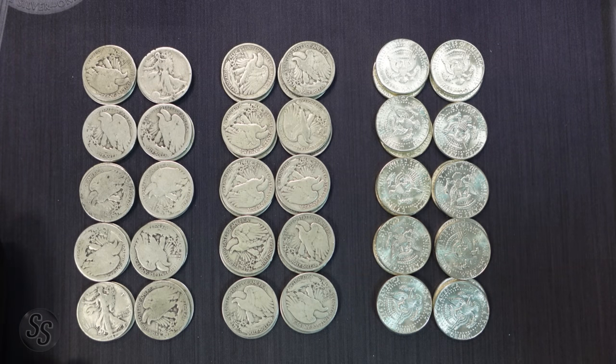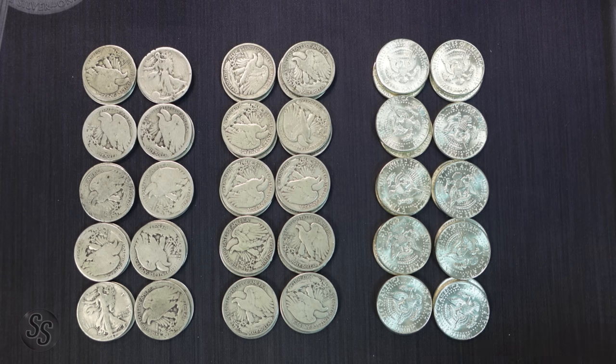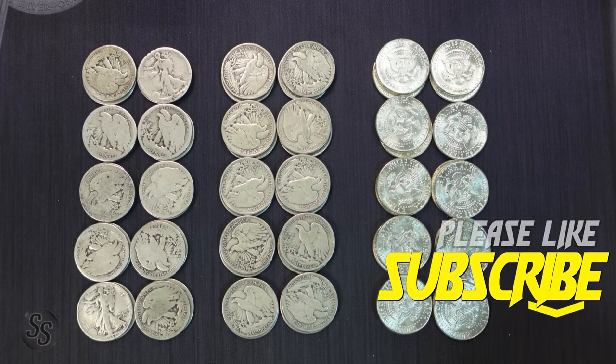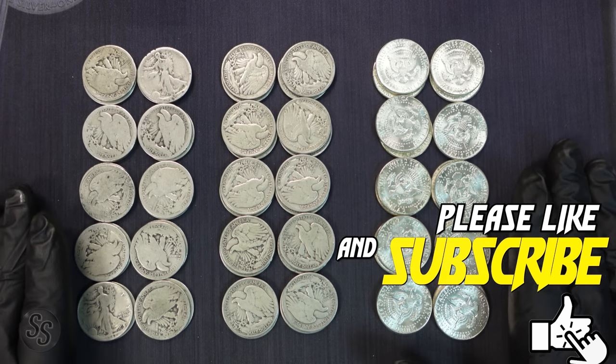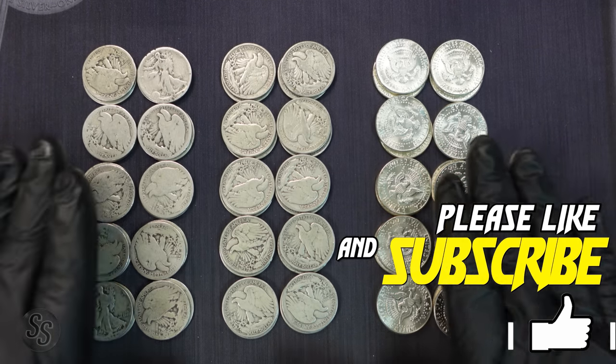What we want to look at today is how much silver you actually lose going from brilliant uncirculated down to these heavily circulated culls. It's going to be eye-opening, but it is not as much as you might think — though it is still missing some silver, there's definitely more silver here than there is here. If you are new here and like videos like this, go down below and make sure you're subscribed. Let's start weighing these and see what we actually have.